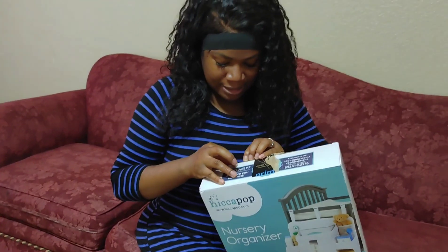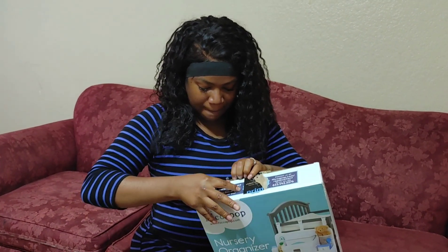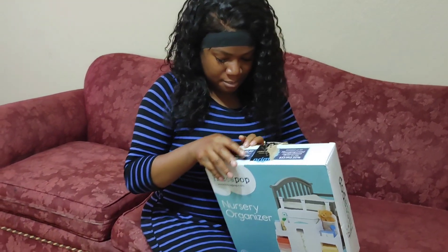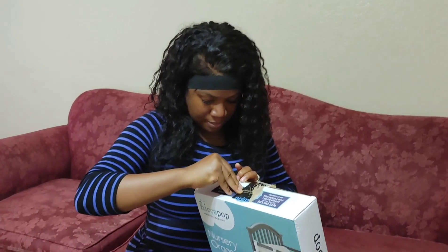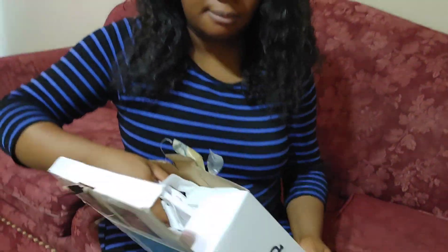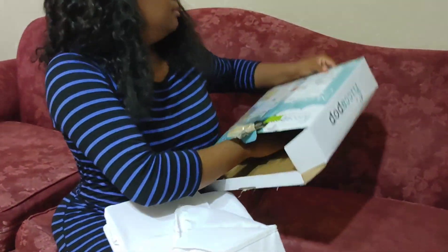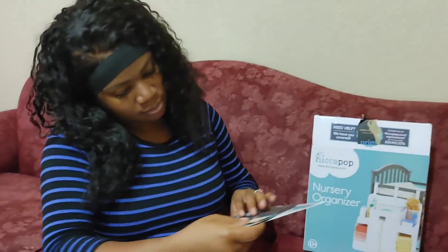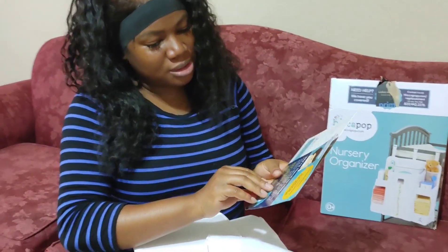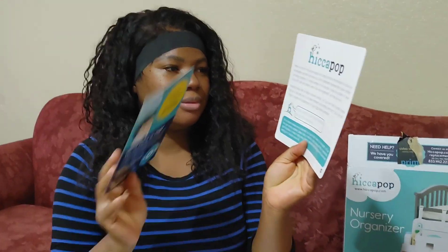I hate when it's time to open the tape. That is what it looks like. This is if you had questions and all that stuff, and this is a thank you card.